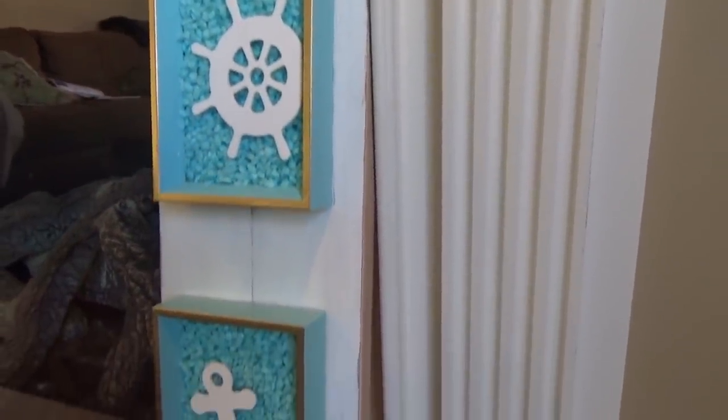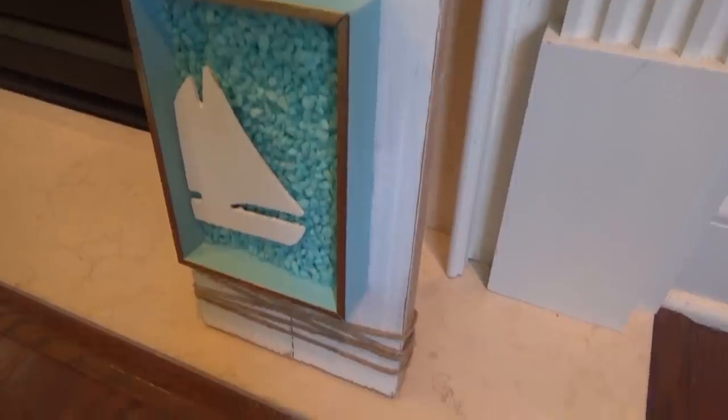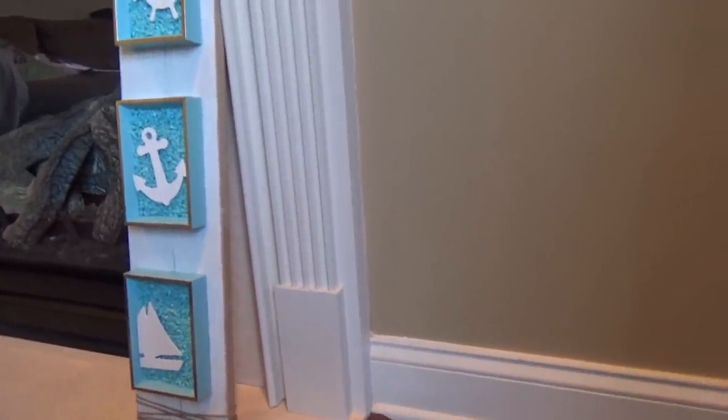So what are we going to be making today? Today we'll be making this nautical home decor piece. I used Dollar Tree products except for the two pieces of wood, which I got from Habitat for Humanity Restore. I absolutely love this project — it is beautiful in person and it is very summery.